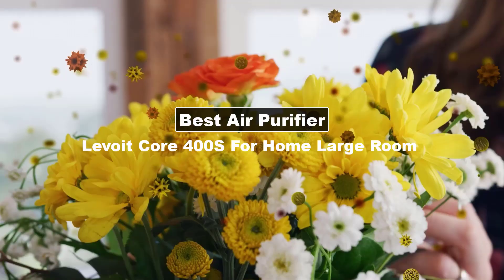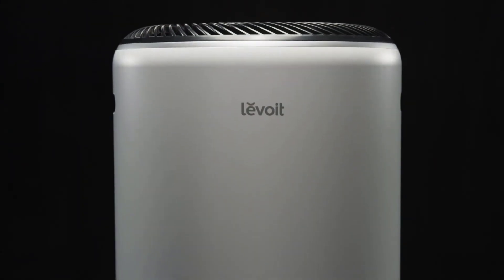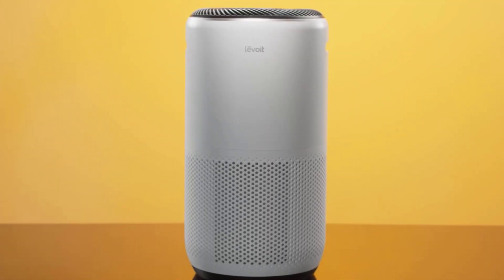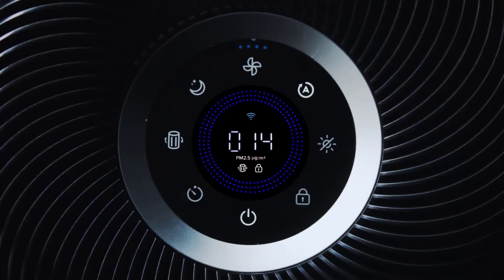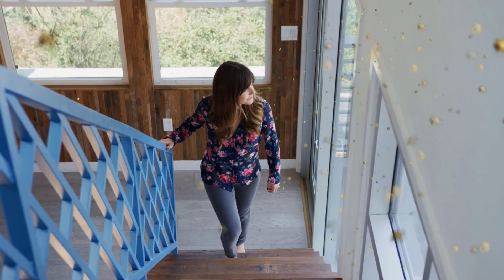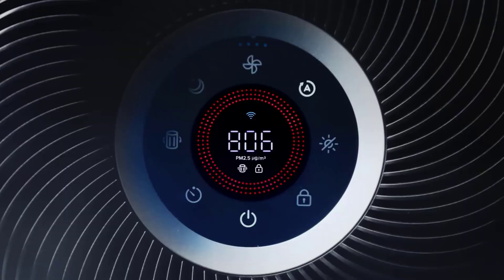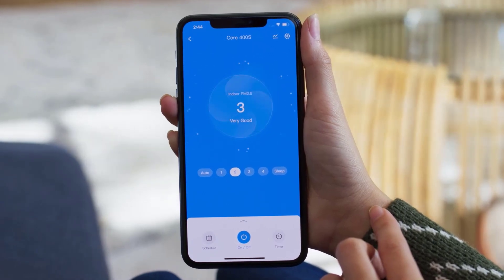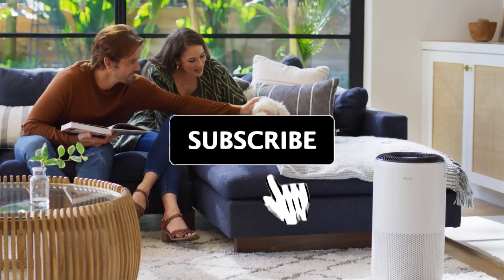Today's video is on Levoit Core 400s reviews. The Levoit brand of air purifiers has come to dominate the U.S. market with a series of attractive, reasonably priced models, and the Levoit Core 400s continues the tradition. If you have a 400 square foot space, or a smaller space that could benefit from more air changes per hour or cigarette smoke removal, the Levoit Core 400s has been designed for you. Like the rest of the Levoit Core series, it comes with an auto mode via its onboard sensor and full app support via the VeSync app. In this video we will test and evaluate it to help you make the right decision before investing.